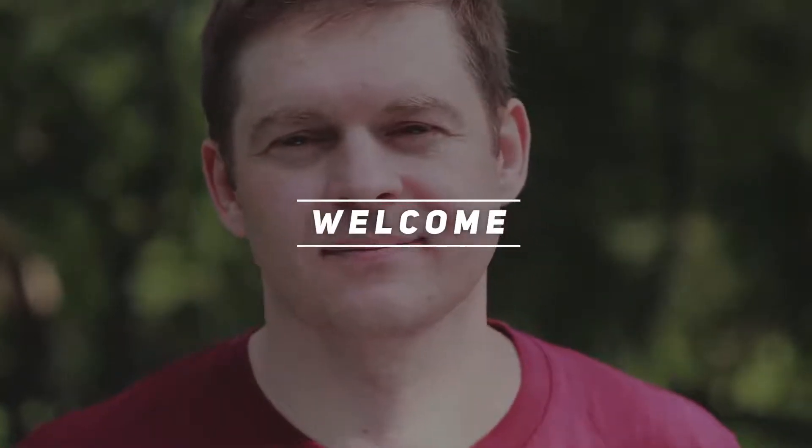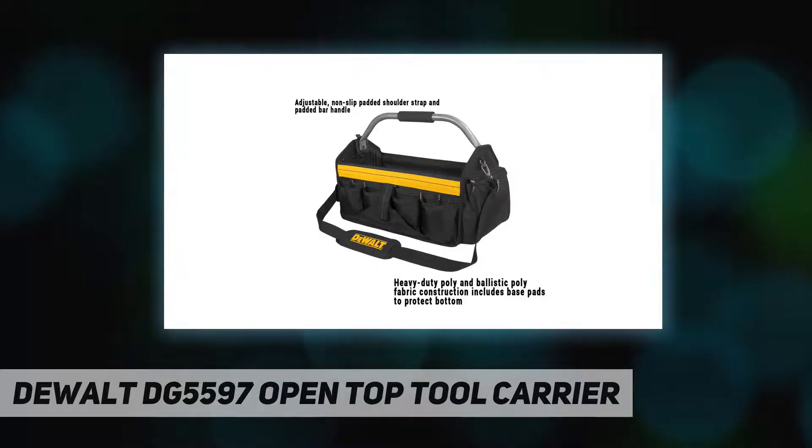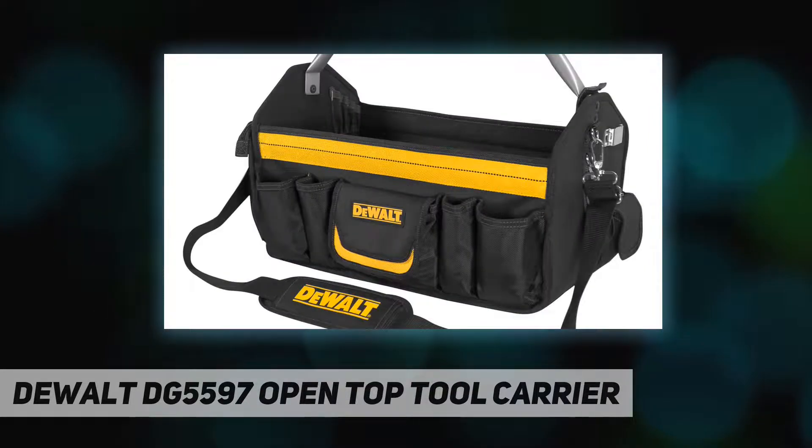Welcome back to my channel. The DeWalt DG5597 open top tool carrier is the ideal tool bag for all of your job site and on-the-go needs. Made of durable poly fabric, its open top design allows for excellent visibility and access to all your tools and supplies. It also has a convenient adjustable non-slip padded shoulder strap.